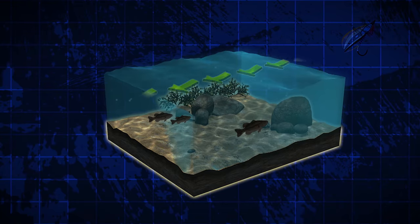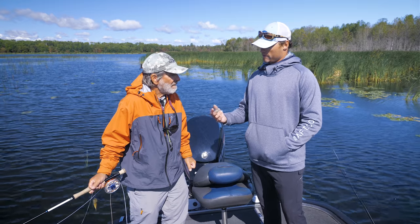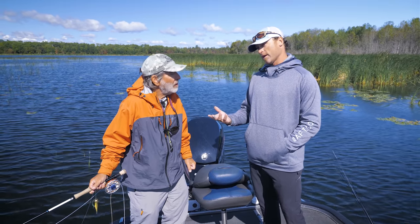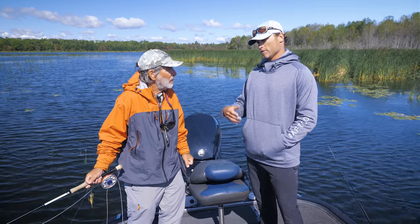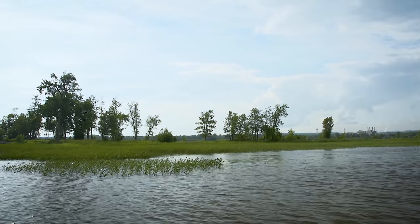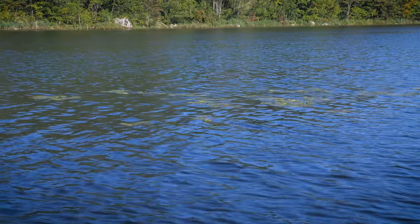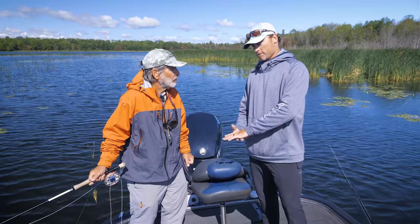The depth they hold depends on the system you're fishing. Some systems have a seven mile-per-hour current that might be strong for that system, which is going to push those fish down deep. Whereas another system, three miles per hour might be considered a strong current, so three miles per hour will suck them down.